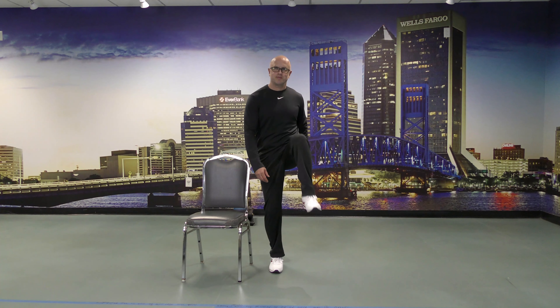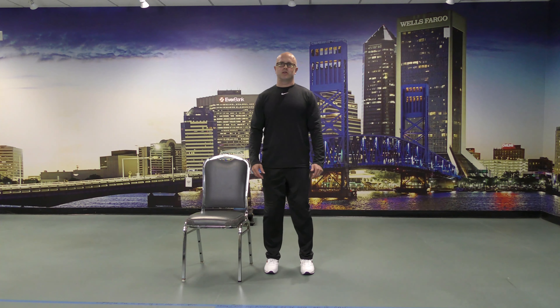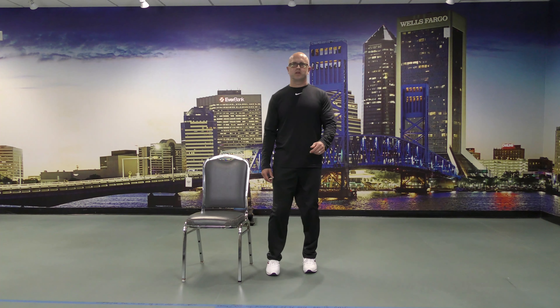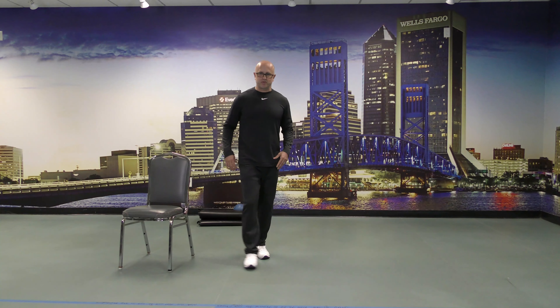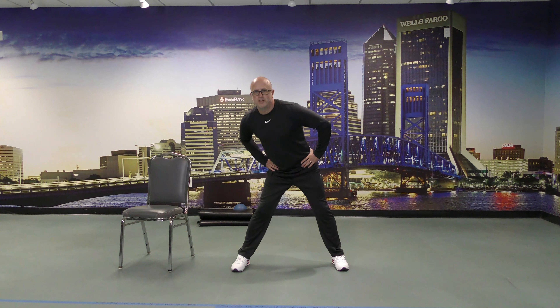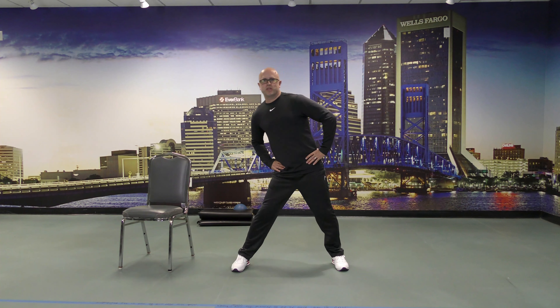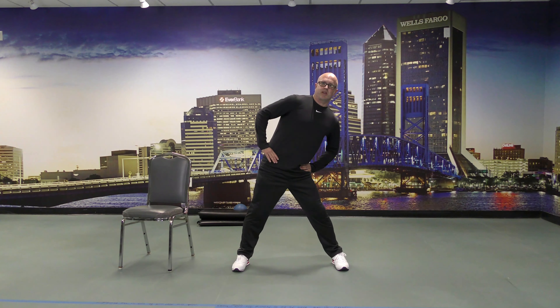This next one isn't so much a balance exercise but it is good for the hips and lower back. We want a wider than shoulder-width stance, hands on the hips, make big circles. Go as big of a circle as you feel comfortable. We'll go entirely on one side first and then reverse the direction and switch — same thing, reverse the circle.